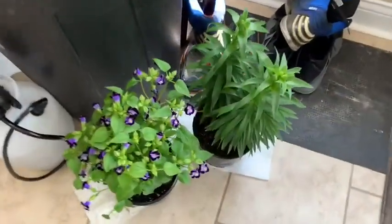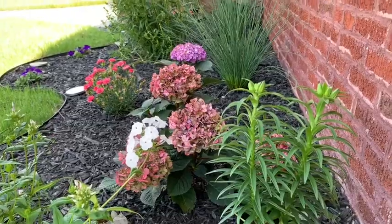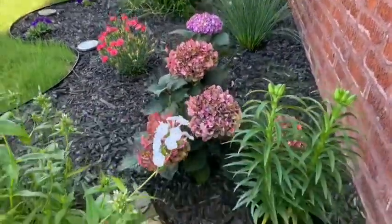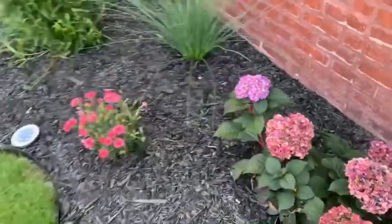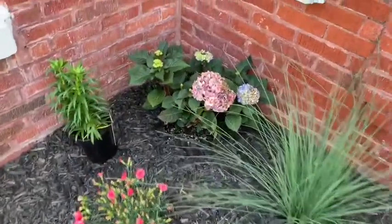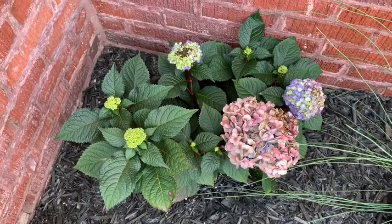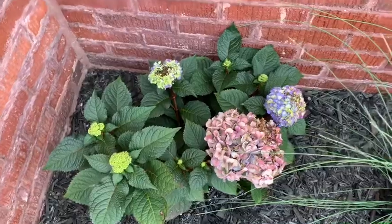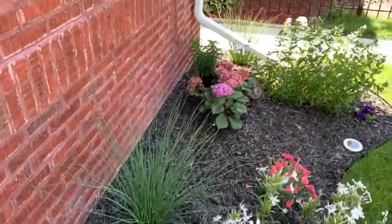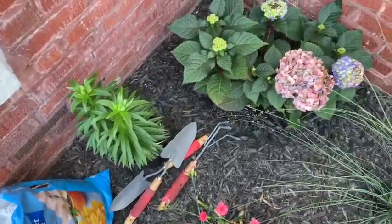Time to take the hydrangeas out of the front yard and replace them with the lilies. It's just going to be a quick switch out. They don't look good — it might be too much sun or lack of water. Either way, I've got to try to save them. They've got a tight space, so I'll put them in.